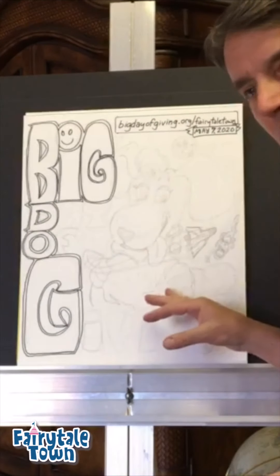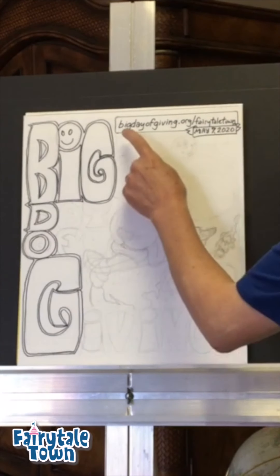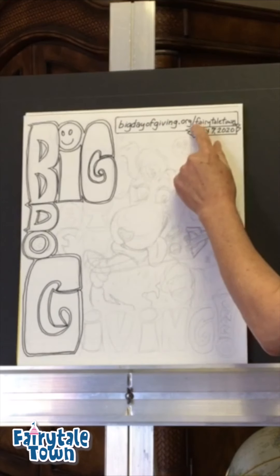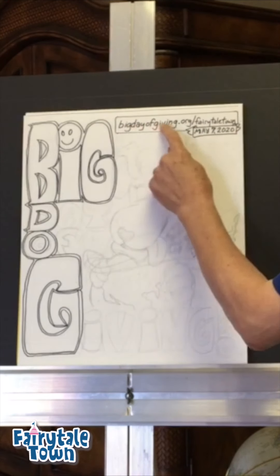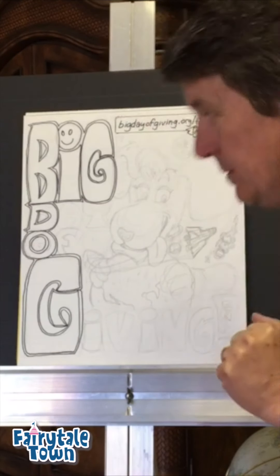Today we're going to do one more Big Dog. If you want to know more about what Big Dog is all about, you need to go to BigDayOfGiving.org/FairytaleTown. Do that before May 7th, please. Thank you very much.